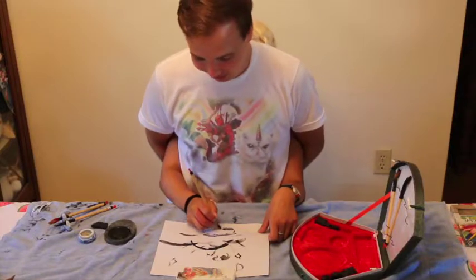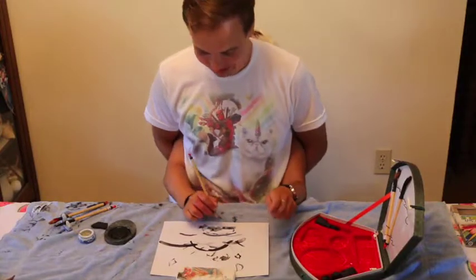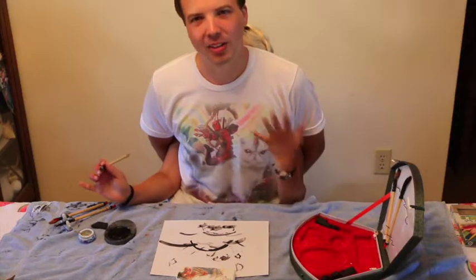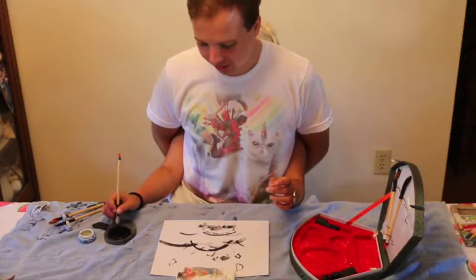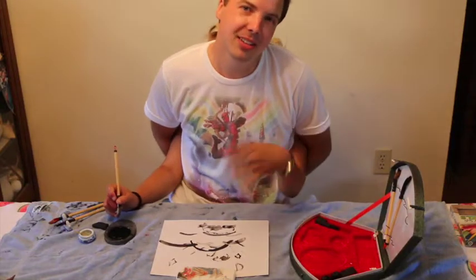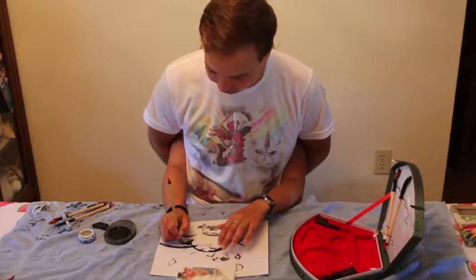Now we're heading back to the sea floor slash mountain range, and we're going to add an ocean to the ocean. I've decided to make this a very pastoral mountain landscape, moving away from the ocean theme. If you still want to interpret it as an ocean, that's your journey. But for me, this is all about the sunset, the mountain range, and what appears to be an ocean.